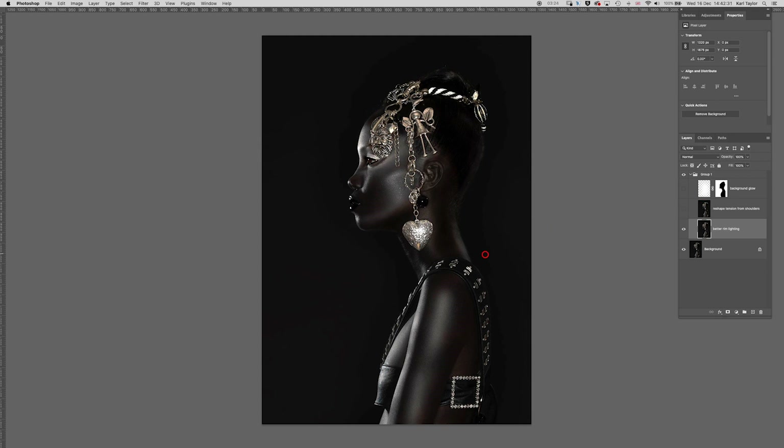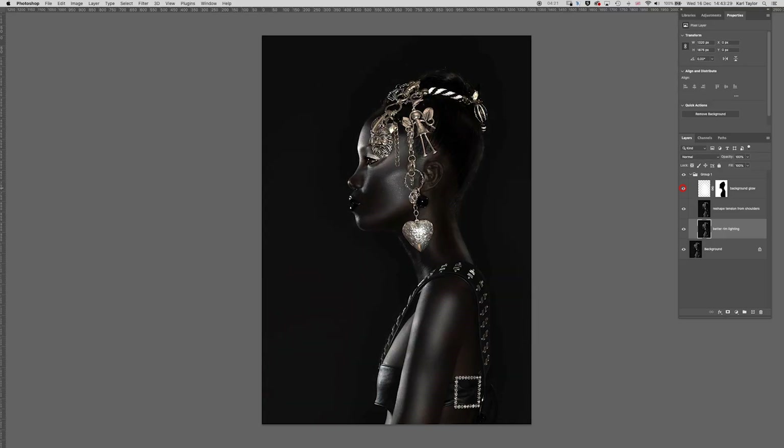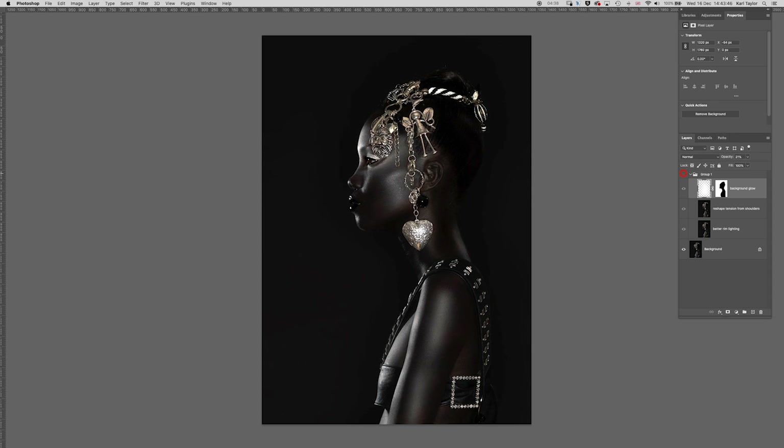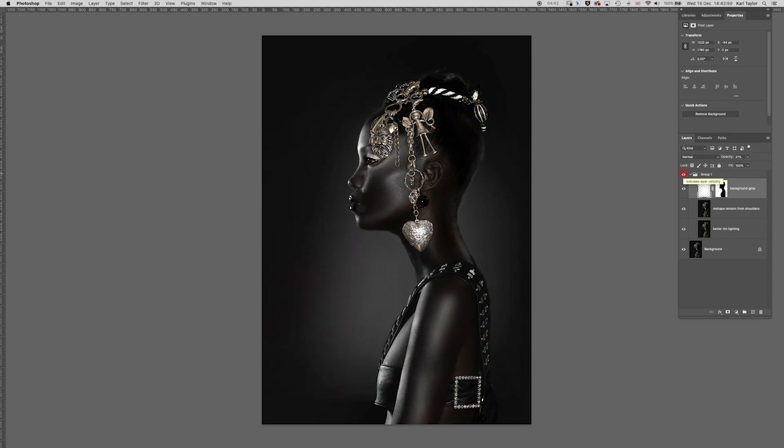Next I wanted to reshape the tension in the shoulders. That's what we received and that's what we've adjusted it to — just changing the feeling of tension in the shoulders by reshaping that slightly. You'll also notice the top of the head and hair has been adjusted slightly. Finally, the last thing for even better separation was to add a background glow, which the photographer could have done with lighting at the time. I've done it roughly in Photoshop by putting a separation glow behind the subject, and we can adjust the opacity to get the separation to the right level.